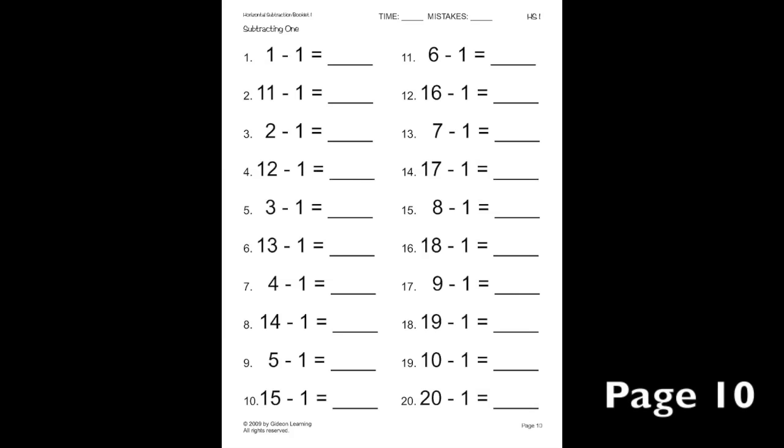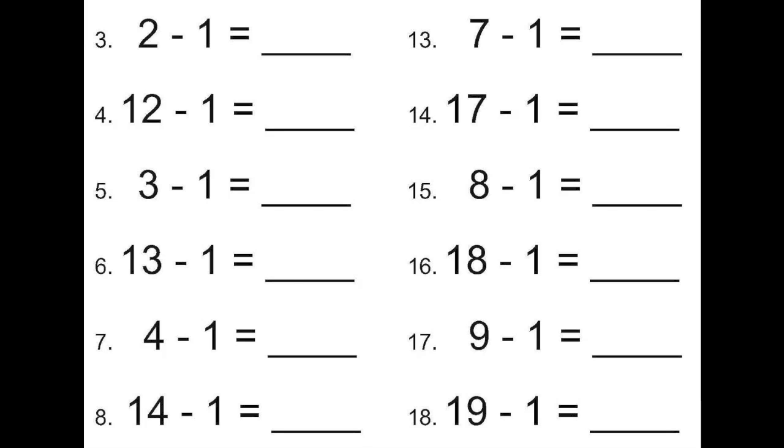Let's practice some more on this drill page. Let's look at number three first. Here we have two minus one, which equals one. Following that, we have twelve minus one, which is ten more than two minus one. So, twelve minus one equals eleven — ten more than one. Here we have three minus one, which equals two. After that, thirteen minus one, which equals twelve — ten more than two.